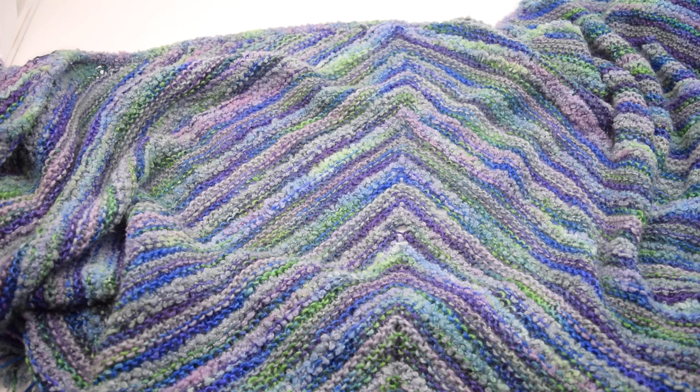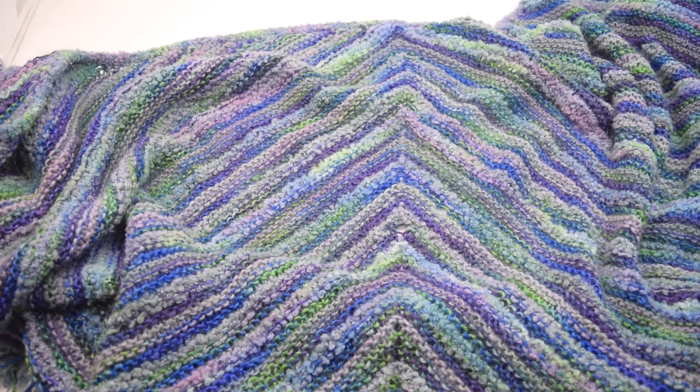These are just a few samples of knitting with different yarns. On our website you can look for several items based on what I've shared today, and most of them are in the sales department. Thank you for watching and have a good time. Bye-bye.